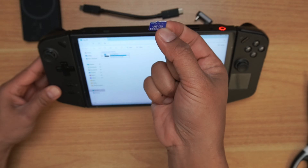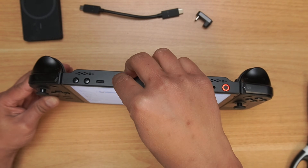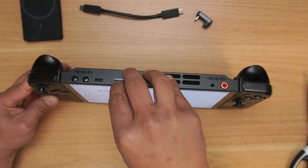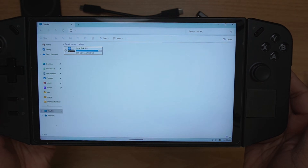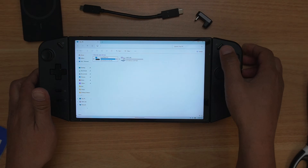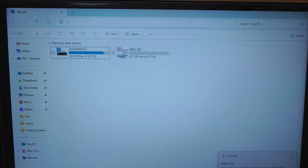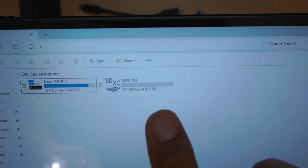The first thing is very easy — to add 512 gigabytes, just put in the SD card. As soon as I pop this in it should recognize it. There it goes — perfect. It just took a little bit of time. You can see it's got 477 gigabytes of usable space.